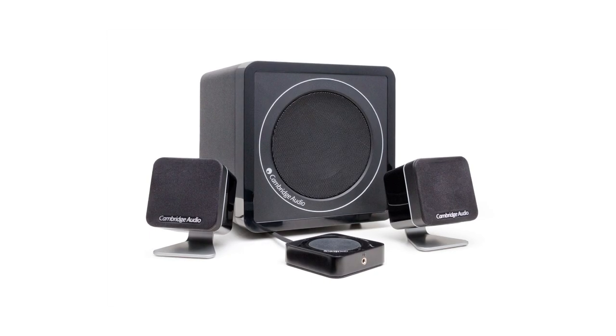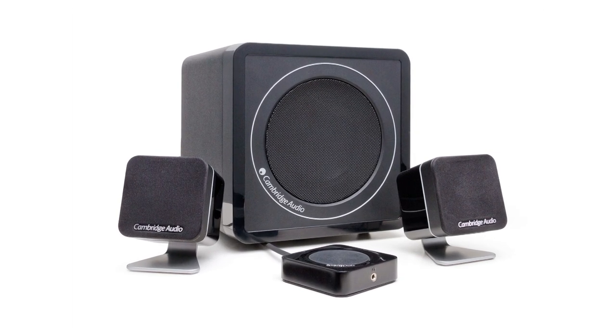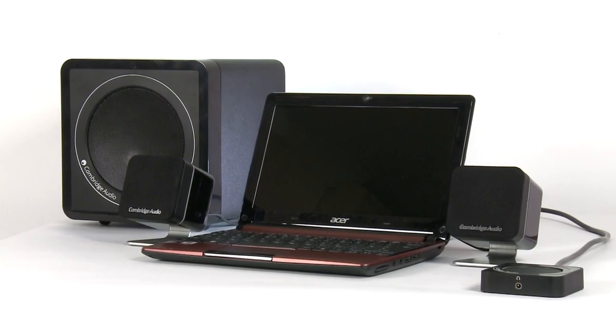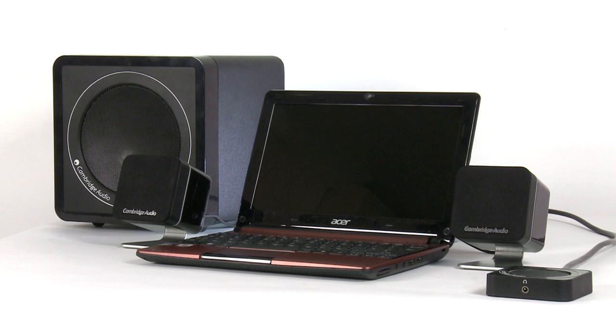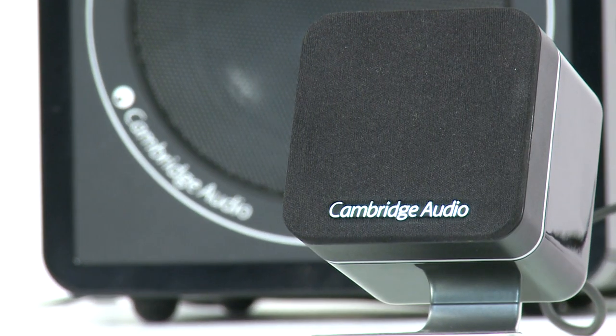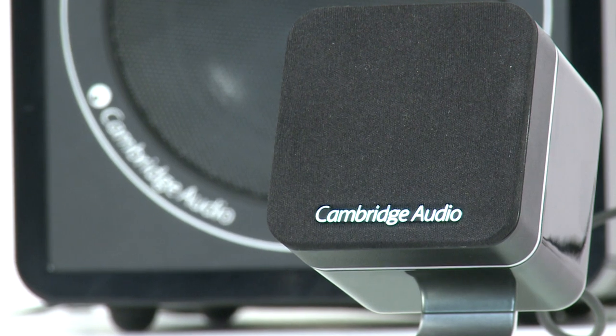Minx M5 is a completely self-contained active speaker system designed to provide high-quality audio for music and movies from your computer, TV and other entertainment devices. The two desktop speakers produce an amazingly rich sound, far better than you'd expect from such small speakers.